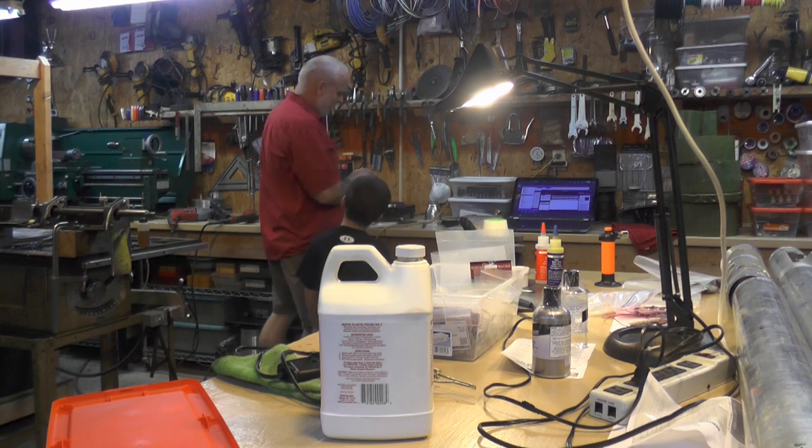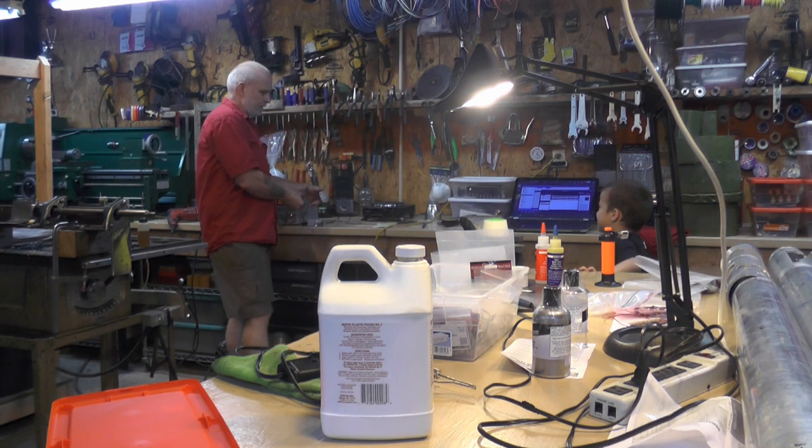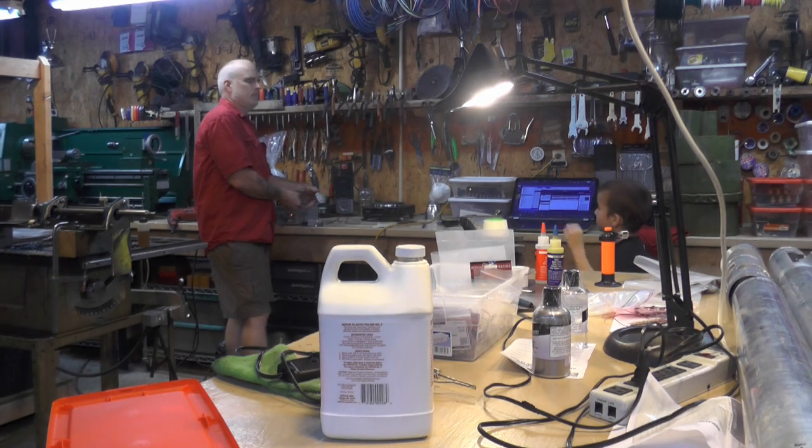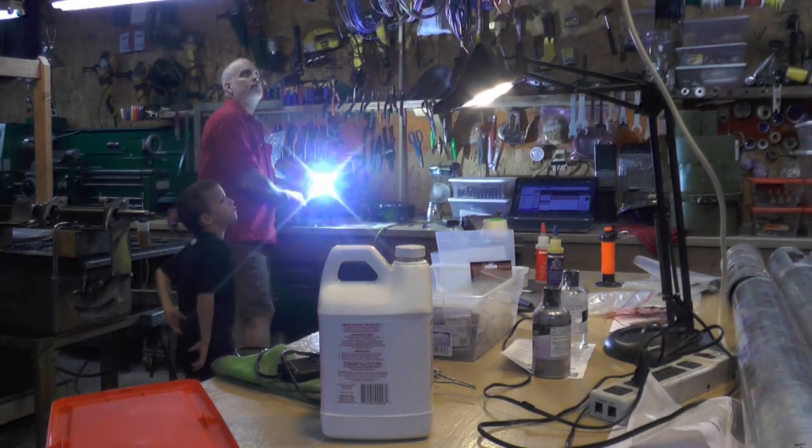I've seen the light — that should be focusing the light for us. I think that's enough light. Yeah, it is. It's working. That's enough light.